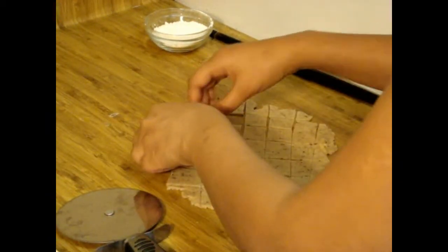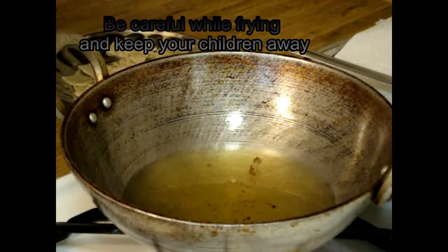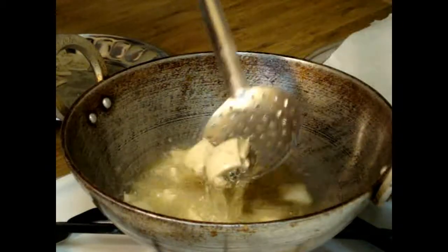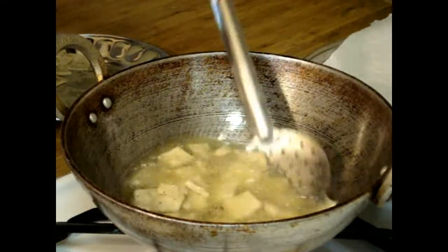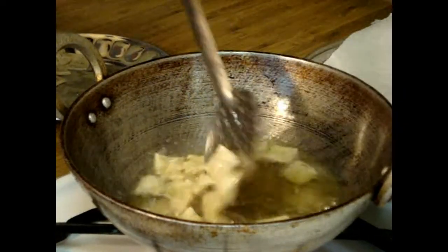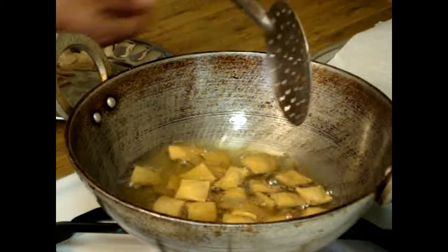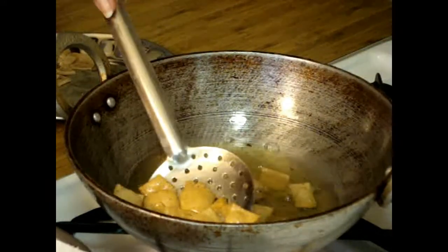I have already heated my oil and I'm going to put the Namak Para in. This is medium to high flame and we are going to fry our Namak Para until it becomes slightly golden brown. As you can see, it is starting to change color — it's almost golden brown — so now we will remove it from the pan.